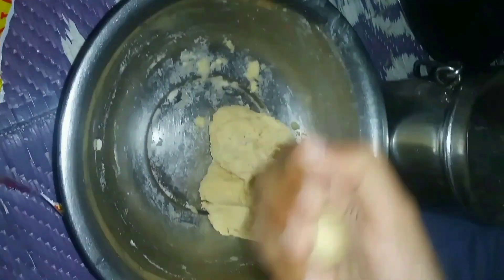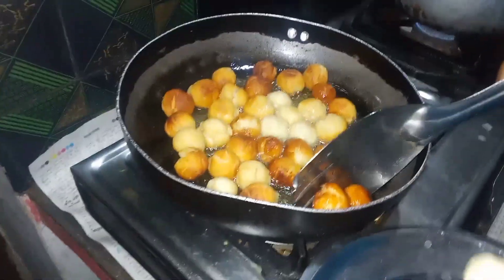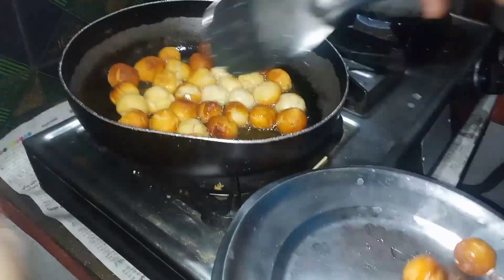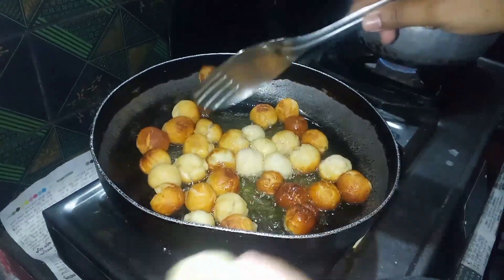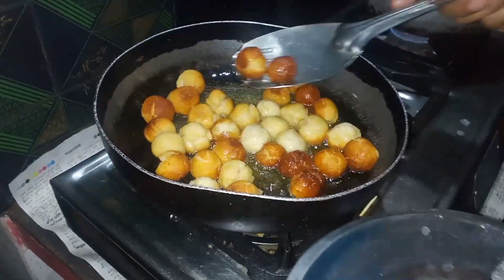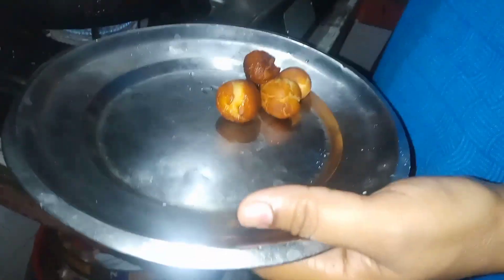Hello Andy. I am going to put the gulab jamuns in the kitchen. I am going to fry the balls in the kitchen. Another way you can add to the place.